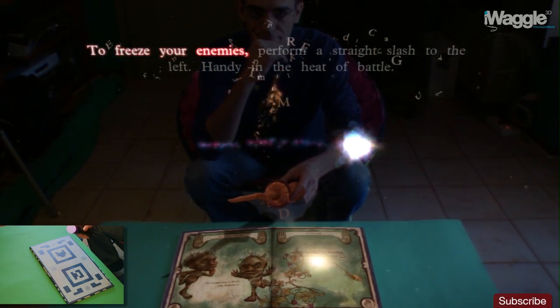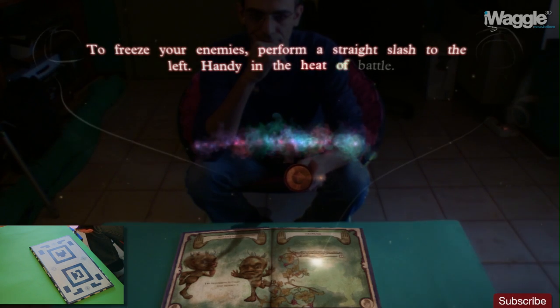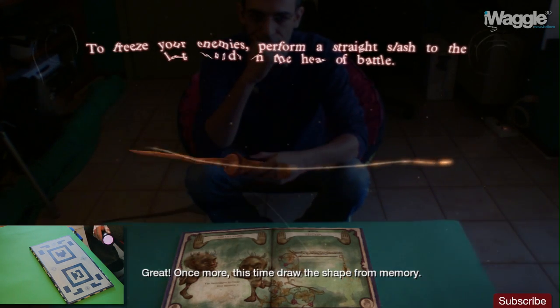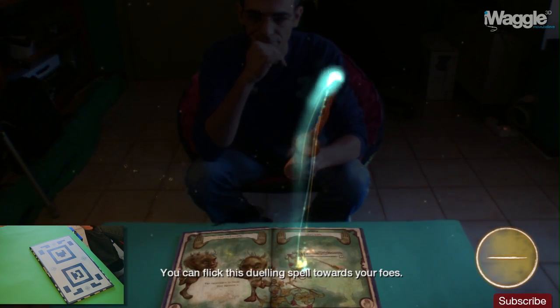Gesture next. To freeze your enemies, perform a straight slash to the left. Handy in the heat of battle. Once more, this time draw the shape from memory. Great. You can flick this duelling spell towards your foes.